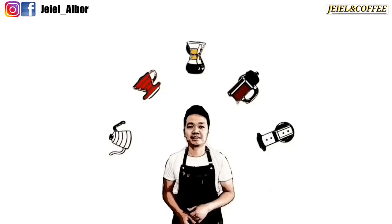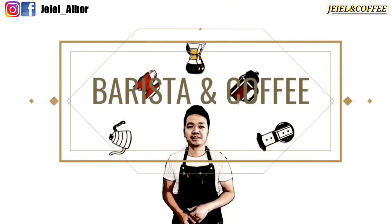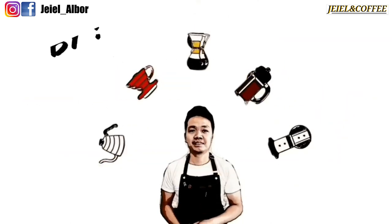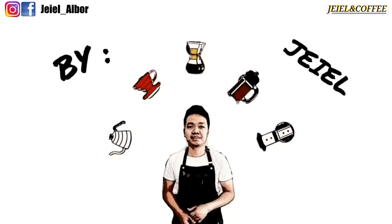Hello guys and welcome to my channel. In this channel, I'll be brewing different coffee origins from different coffee roasters. I'll be using also different tools in this channel.